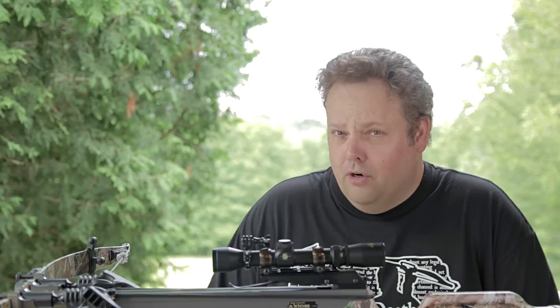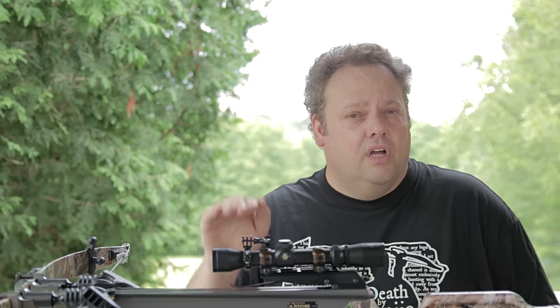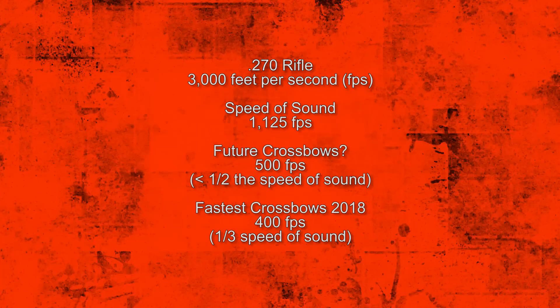I've got videos on here about hunts where that's been an issue. It really hasn't kept me from taking those deer home, but it has changed the dynamic a little bit. The fastest crossbows on the market travel around 400 feet per second — they're like a third the speed of sound at 1,125 feet per second. Even 500 feet per second, a barrier that will soon be reached, is still less than half the speed of sound. So the arrow is not going to get there before the sound, no matter what. Now let's look at some of the ways we can quiet these crossbows.